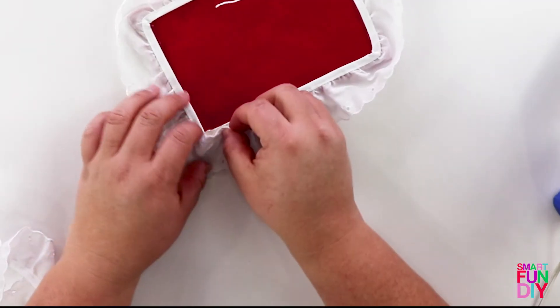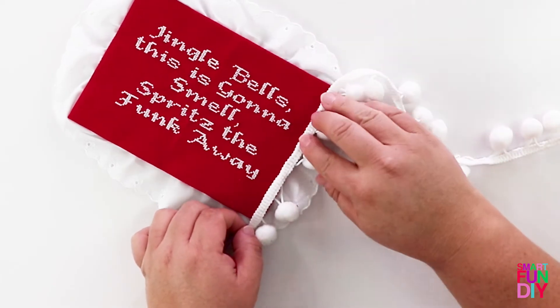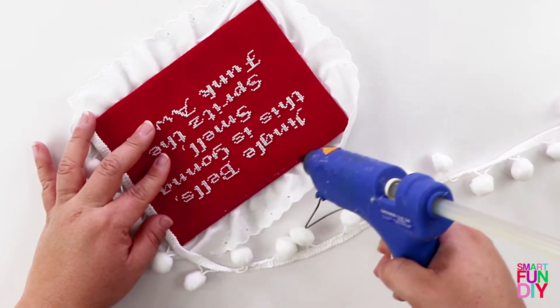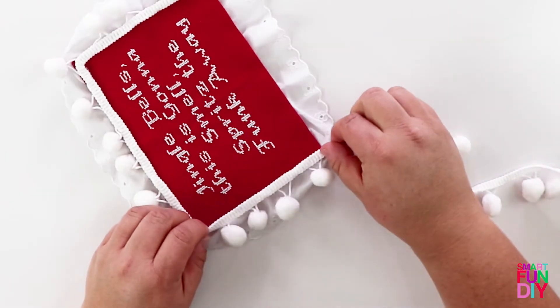You can also use fabric glue if you want to — just make sure your edges are finished. You're going to add your pom-poms to the front to make this extra fun. You can also add some applique, buttons, things like that to make it cute. Then you'll display this in the restroom with Poo-Pourri.